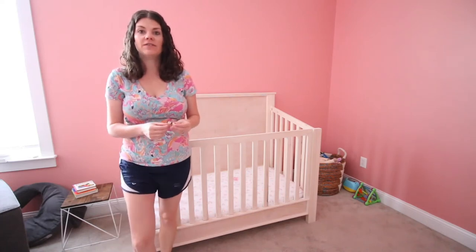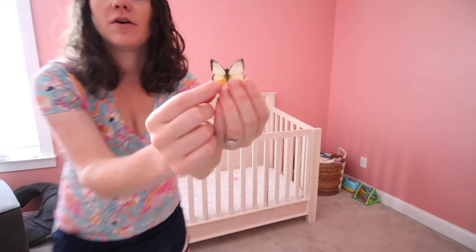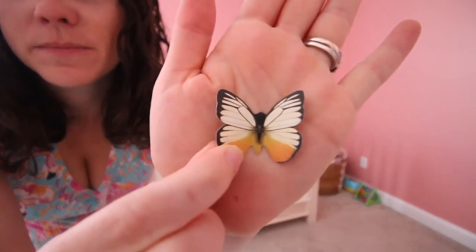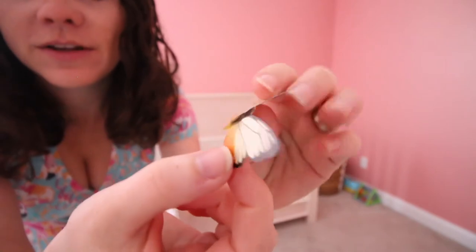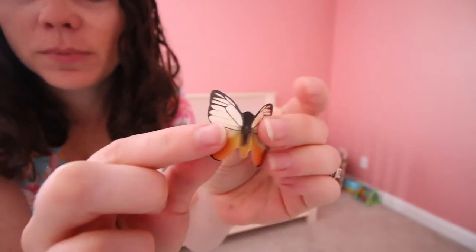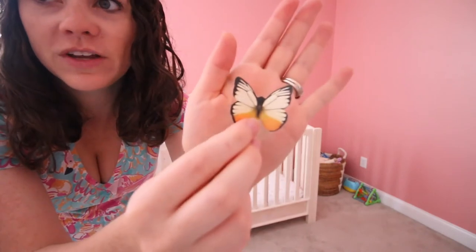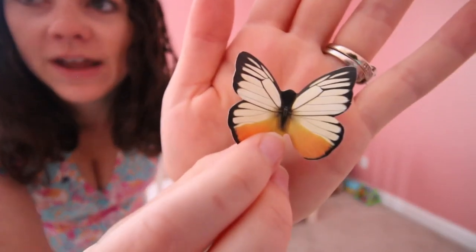But I did find these 3D butterflies. I got them on Amazon and you can see they fold in two places on the back to make them 3D. They came in a really big pack and were really cheap, and I'm going to try and hang a butterfly wall. Let's do it!